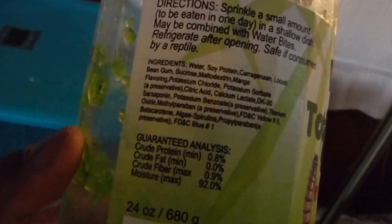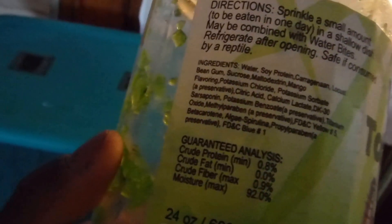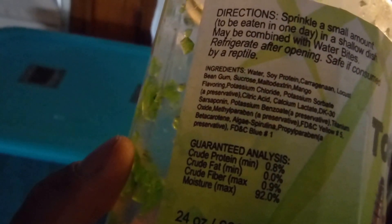It has water, salt, protein, keratin, locusts, bean grown — pretty much a lot of stuff. A lot of sites have a good mumbo jumbo if you ask me, but I haven't had any problem with it, and the roaches seem to like it.